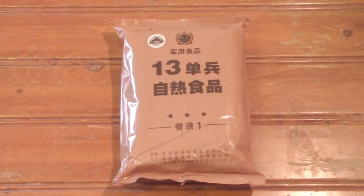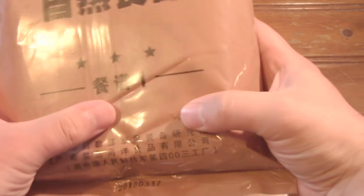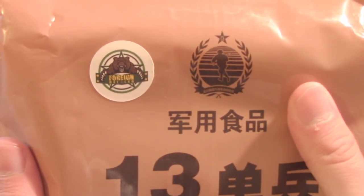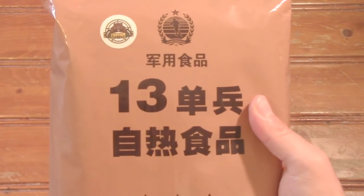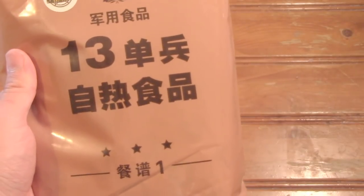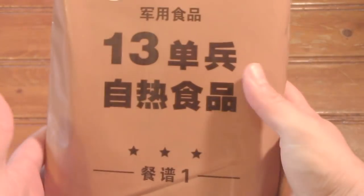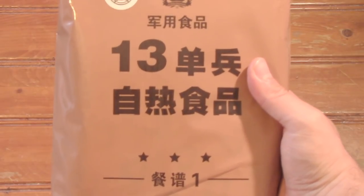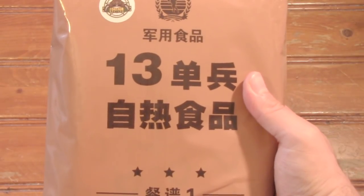Hello everyone, welcome back. Today we have a cool ration here — we've got a Type 13 Chinese ration, menu number one. This was generously sent to us by foreignmre.com. Art and Nina are great people. If you haven't checked out their website or subscribed to the YouTube channel by now, what are you waiting for? They've helped us out a little bit in the past, and Art reached out and said 'hey, you want to review one of these?' — so that's what we're doing today. Make sure you check out foreignmre.com.